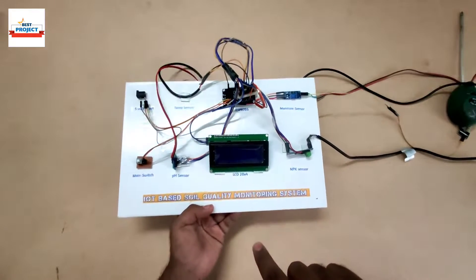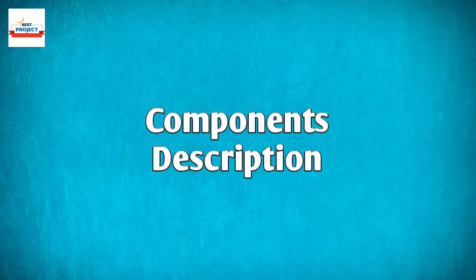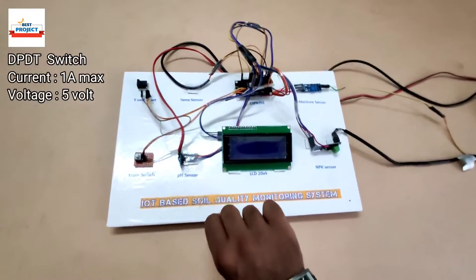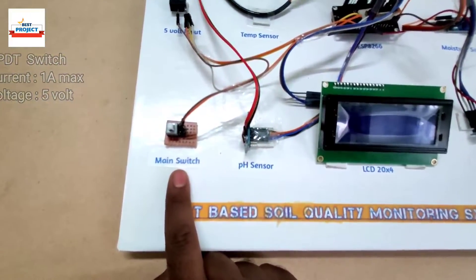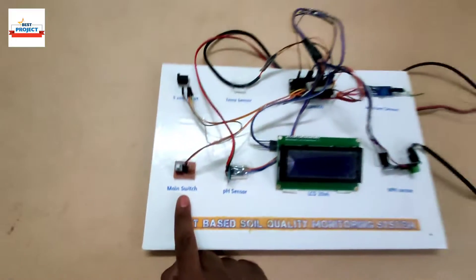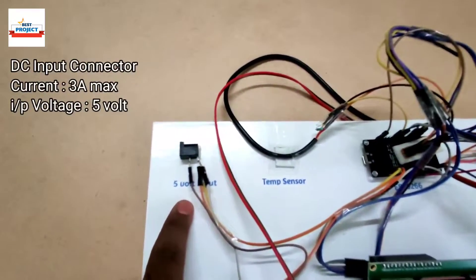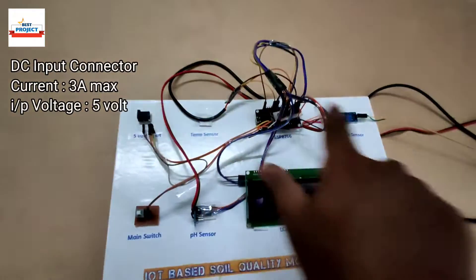Let's discuss the components used in this model. First, here is a main switch — it is used to turn the entire model on and off. Next component is a 5-volt DC connector, which is responsible for providing 5-volt power supply to the entire model.